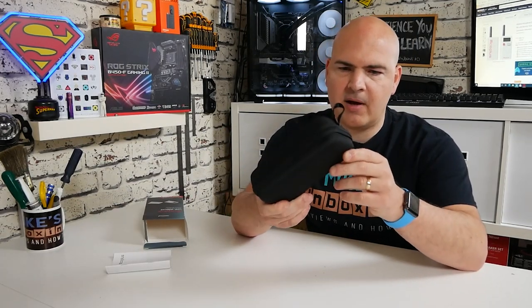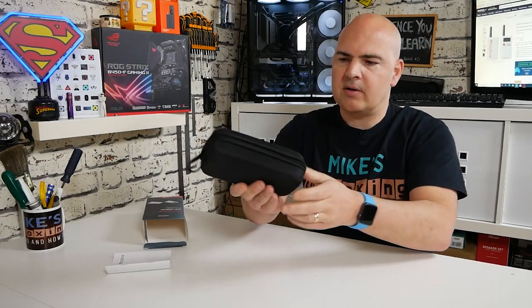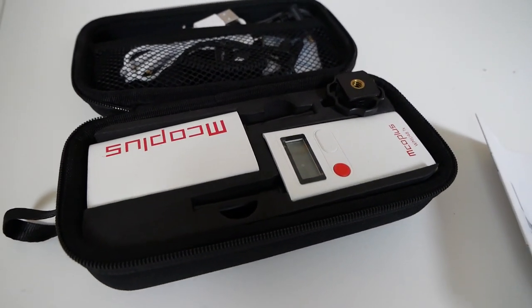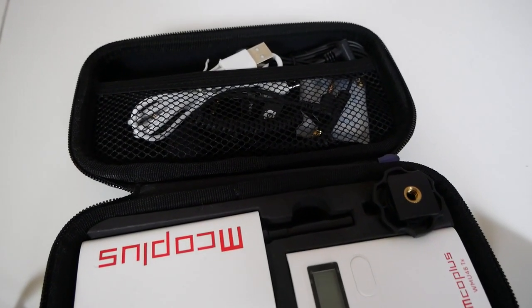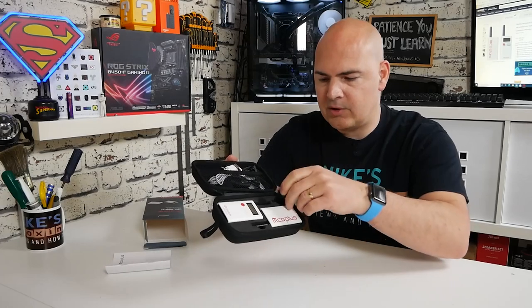This is the carry pouch — it has a little strap and a zipper around it. Inside you've got nice solid foam holding the receiver and the transmitter. Also included is a cold shoe adapter.